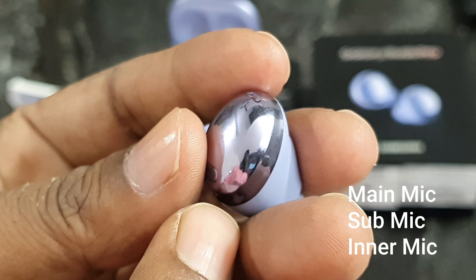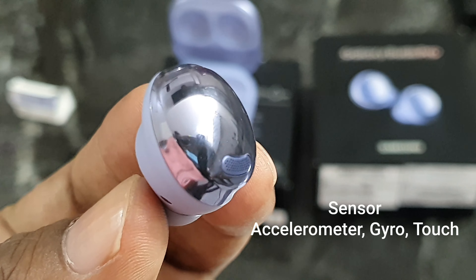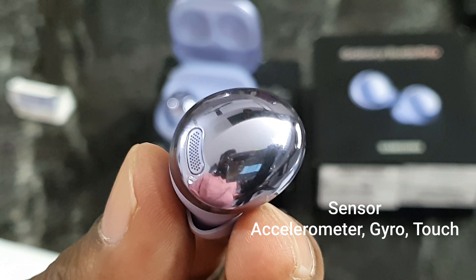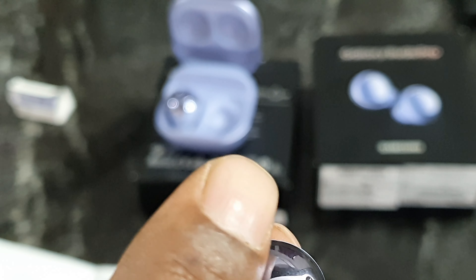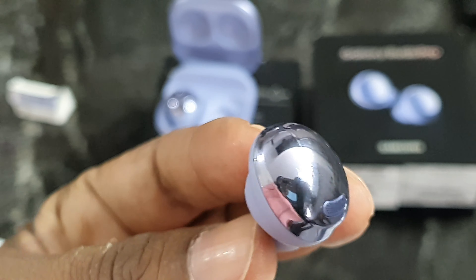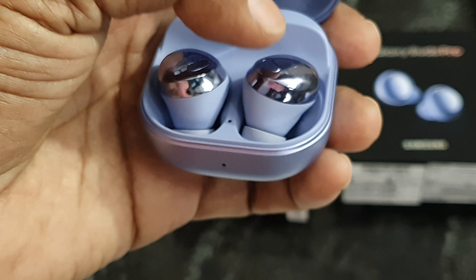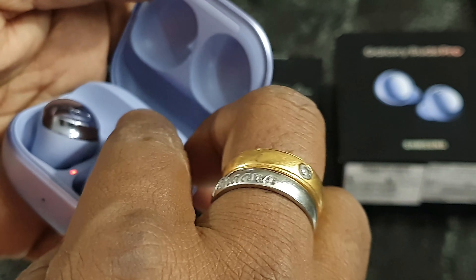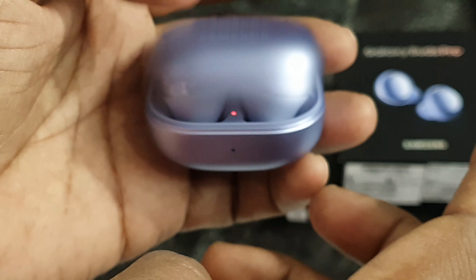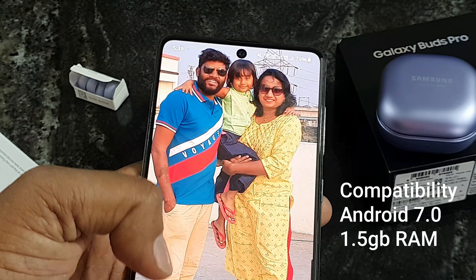Two microphones — actually three microphones, but two are inside here. Touch and antenna also. Charging case: two indicators, one outside. And backside wireless charging.